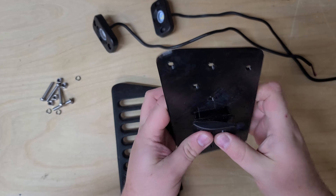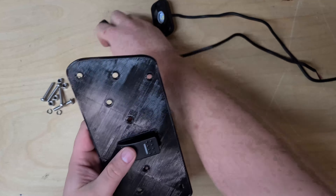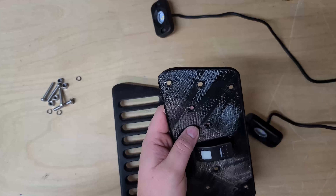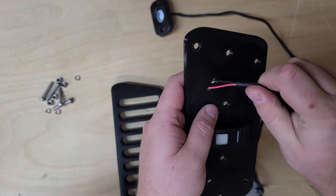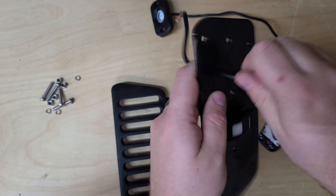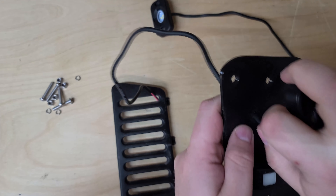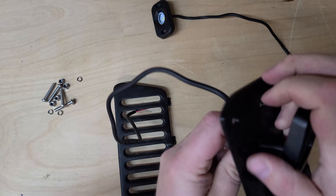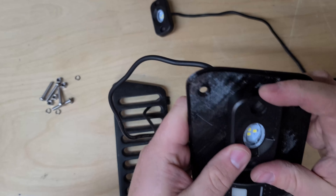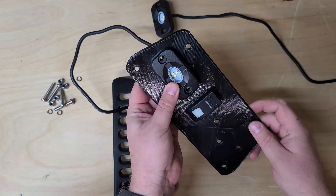I've got a little Carling rocker switch here which should go right in there like that, and then I picked up a couple of these Harbor Freight rock lights. There's a little hole for their wire right here — kind of a tight fit but it works just fine. That one's going to go on there like that, and then the second one's going to go down on the bottom.